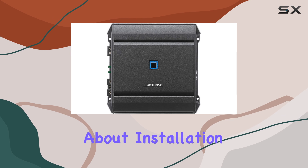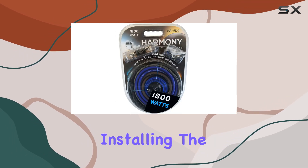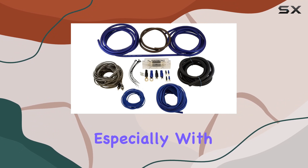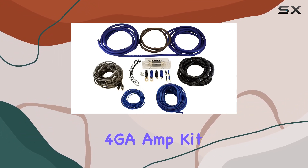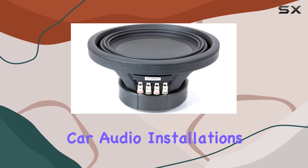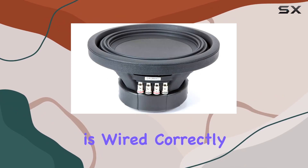Now, let's talk about installation. Thanks to its car mount design, installing the sub-box enclosure is relatively straightforward, especially with the included 4GA amp kit. However, I'd recommend consulting a professional if you're not familiar with car audio installations to ensure everything is wired correctly.